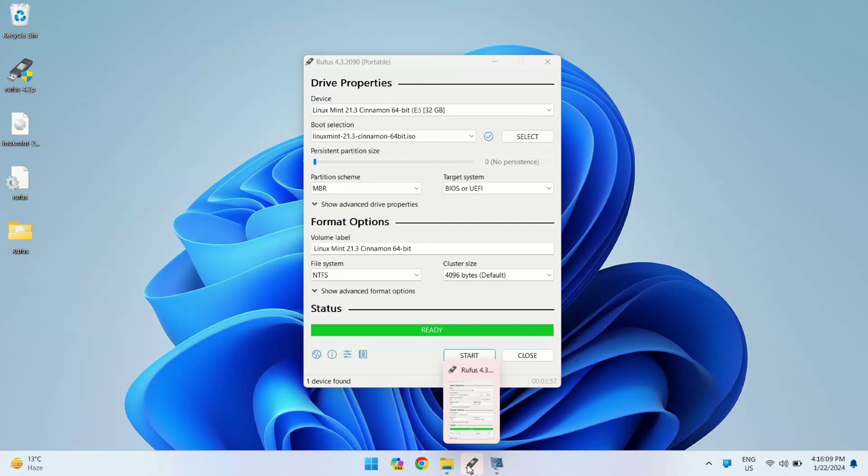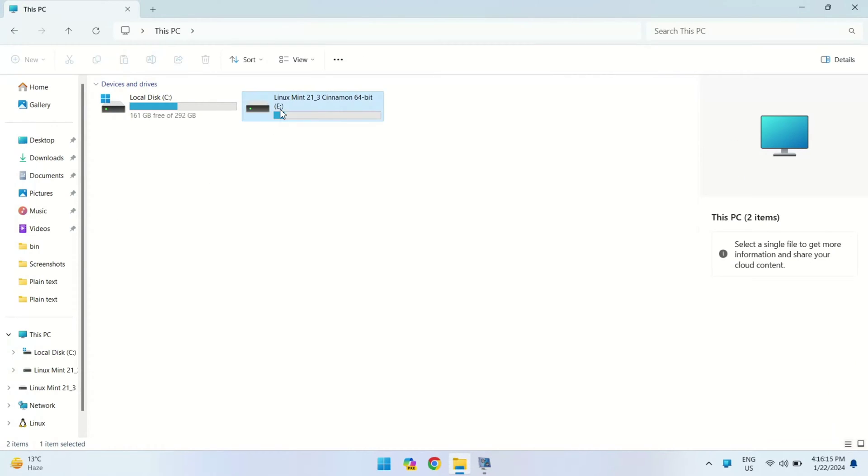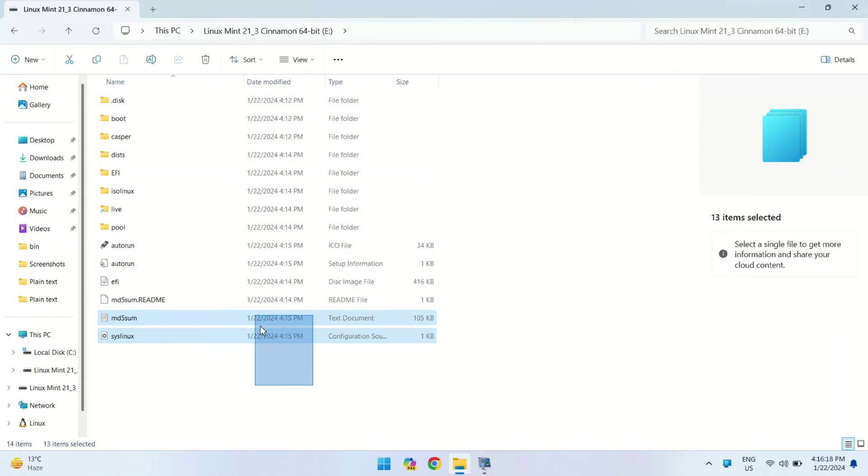Alright, our pen drive is now bootable. Let's take a quick look at the Linux Mint files in our file manager. These are the files which are required for the Linux Mint installation.